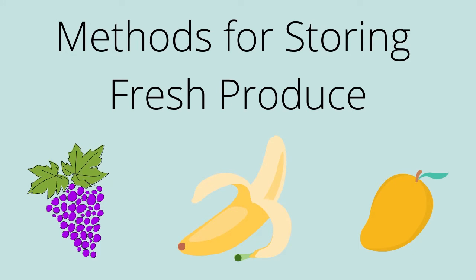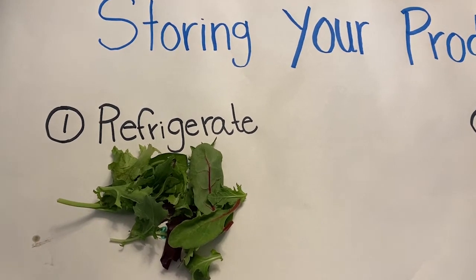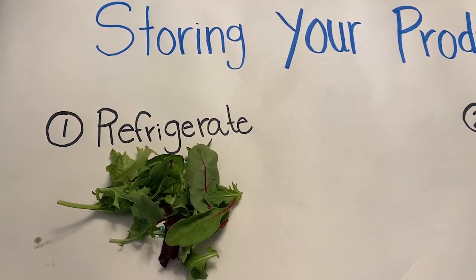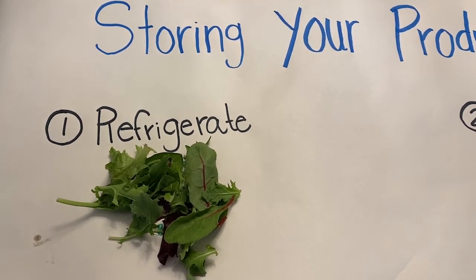Let's talk about the different ways of storing our fresh produce and some of the benefits. As we mentioned, it keeps our produce around longer, it'll taste better, and it'll also help us save money since we're reducing our waste. One thing that you can do is refrigerate your fresh items. Things like your leafy greens can last in your fridge anywhere from 3 to 14 days. Make sure that they are unwashed until they're ready to use, then wash them thoroughly and dry them.